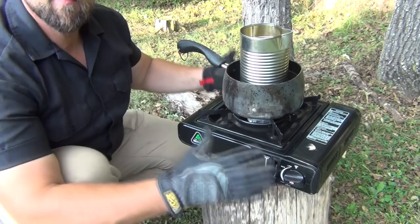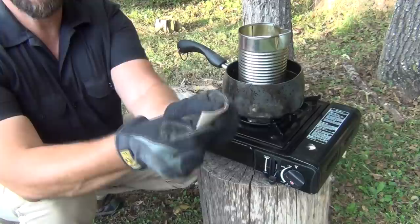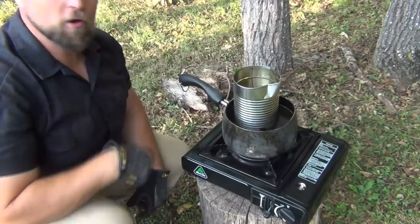By the way, everybody should have a stove like this — these are little butane stoves. They're not horribly expensive, but for off-grid emergencies they're just fantastic. It's boiling, so we turn it down just a little to medium. What we're going to do is take the toilet roll and flatten it out real good, just like this. Do keep in mind that the gulf wax — because of what it's made from, the paraffin — is flammable. So we want to make it nice and flat so it goes down inside like this, and it just falls inside.